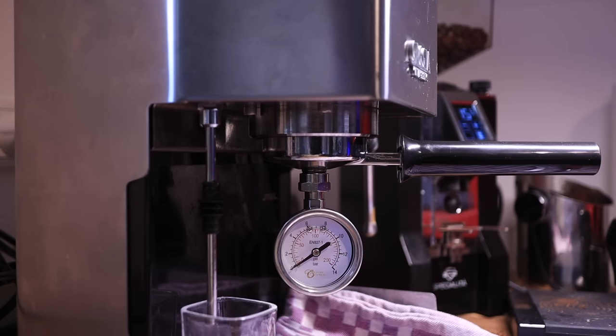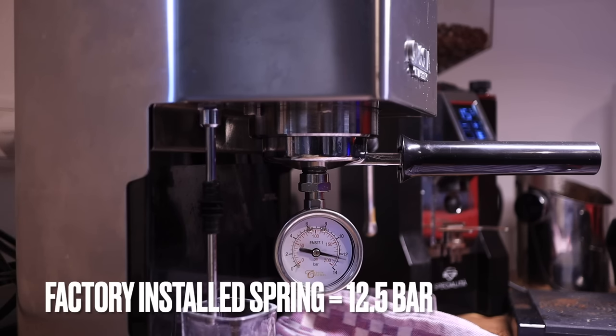Let's see what the factory installed spring creates for a pressure. It looks like right about 12.5 bar.